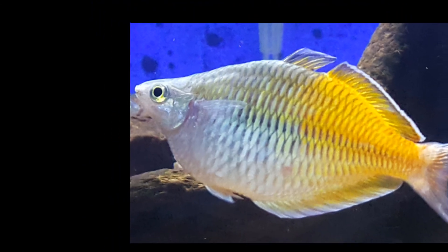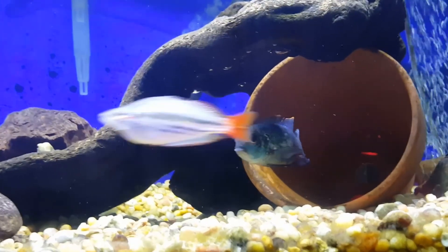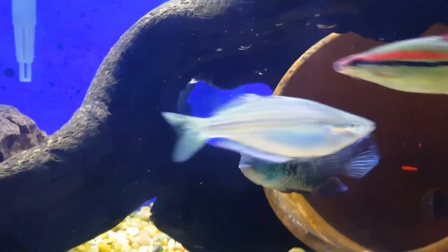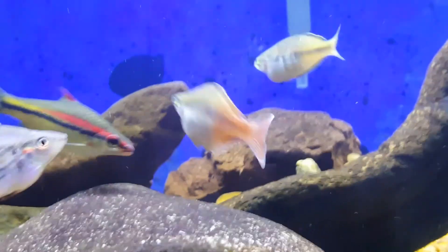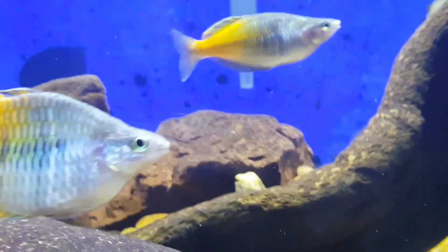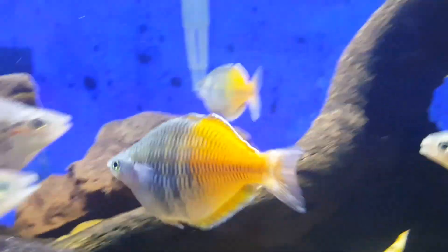Hey YouTube, it's Brian from BrianXman's Aquariums. I'm kind of just chilling in the basement with fish tanks, watching a little NCAA basketball tournament. I did a water change tonight on the 40 gallon that houses the Severum, electric blue acara, rainbow fish, and one rose line shark.